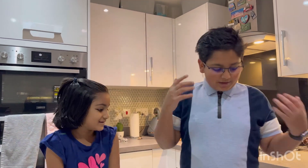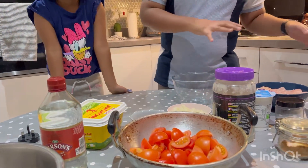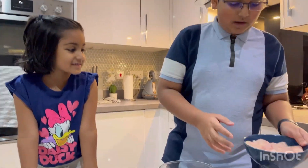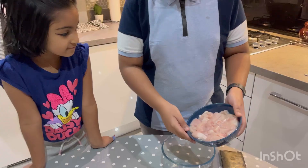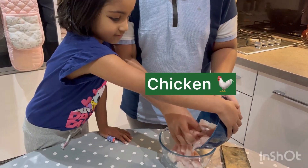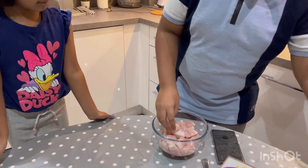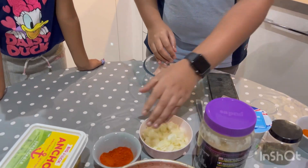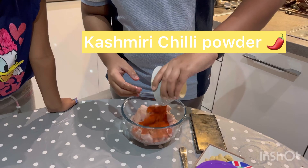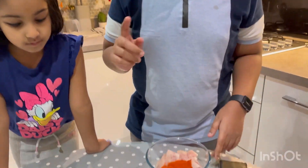Hi guys, today we're going to be making butter chicken. Here are the ingredients — I'll tell you on the way. First I'm going to put the chicken in. All of the amounts will be in the description. This is just under 600 grams, about 550. And we've got the Kashmiri chili powder, that's about two tablespoons.